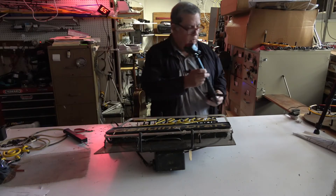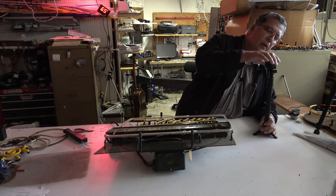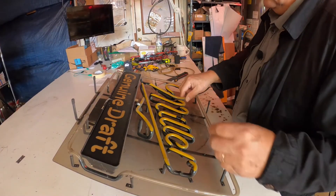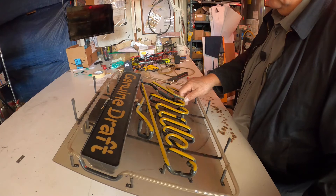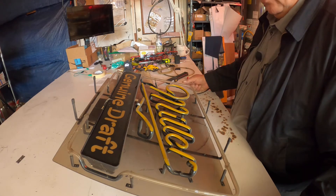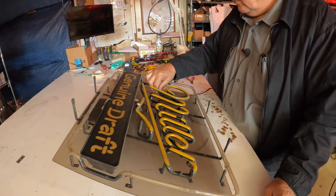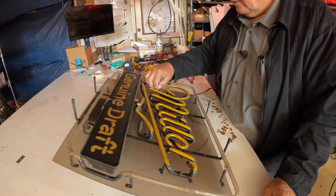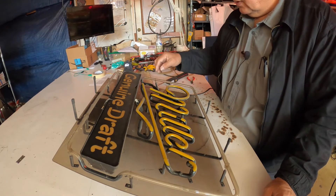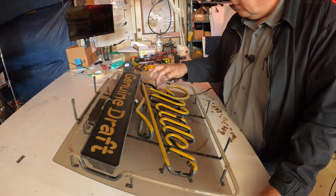So you could say this is another sign that you can usually see is broken right here. But how do you know if the rest of the sign is good? This wire went to this side — this wire connected to the Miller, and the other side of the Miller was connected to this point.